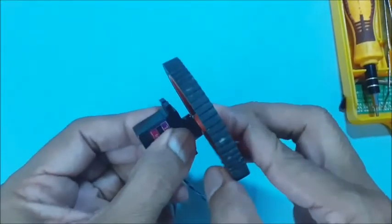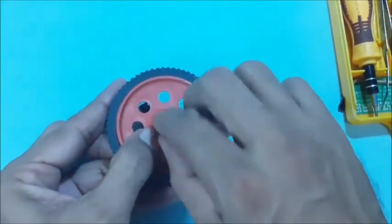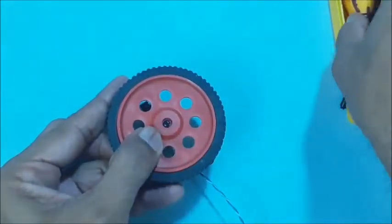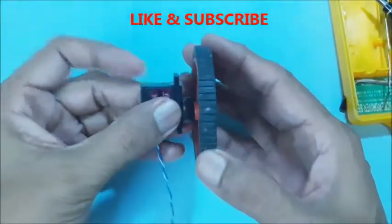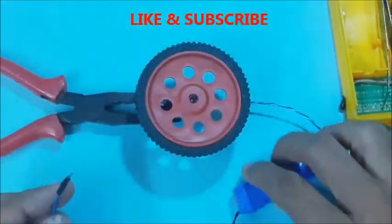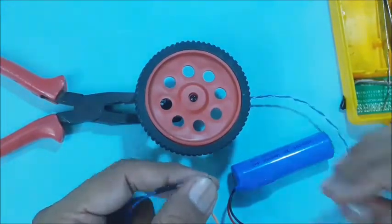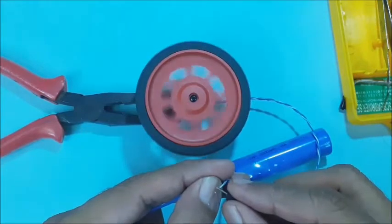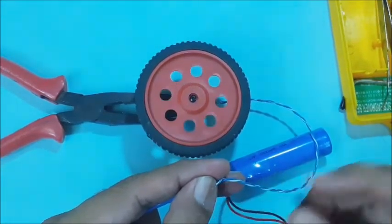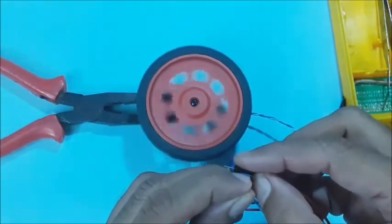Now fix the wheel on the servo motor and place the screw to lock it. Then tighten the screw using the screwdriver. Press the like button if you like this video and subscribe for more projects. You may test the modified servo motor by connecting it to a DC power supply of less than 5 volts. Reverse the polarity of the DC supply to confirm that the motor rotates in the opposite direction.